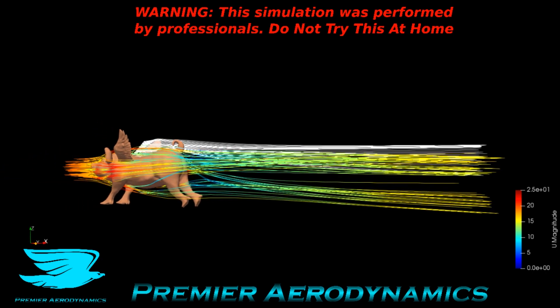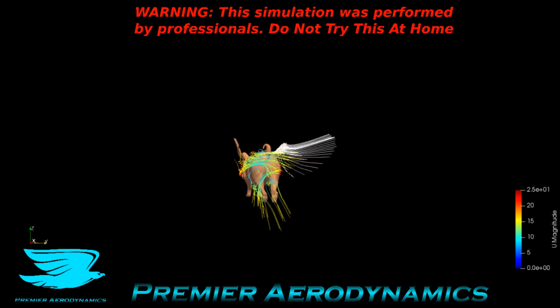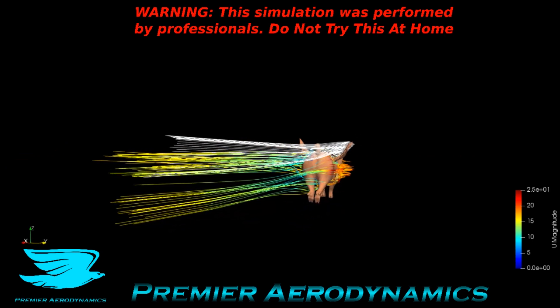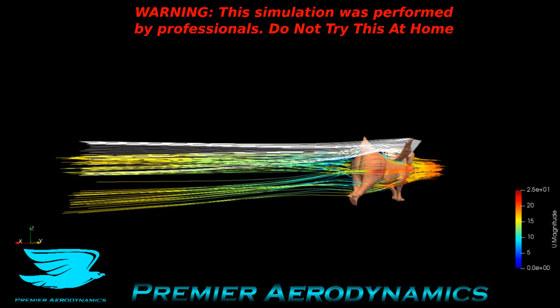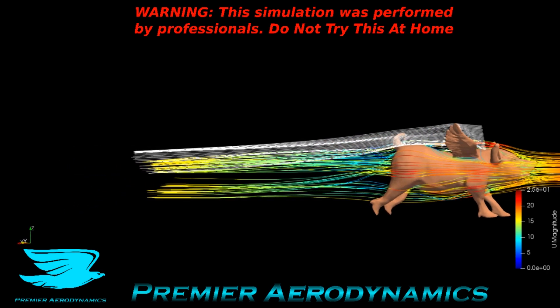It's time to squeal like a piggy. What's up amigos? Today we're looking at the aerodynamics of a flying pig. You know how people always say 'when pigs fly' — like it's hypothetical, that's when something will happen. Well, how aerodynamic is a pig? So we're looking at a squealing flying piggy.